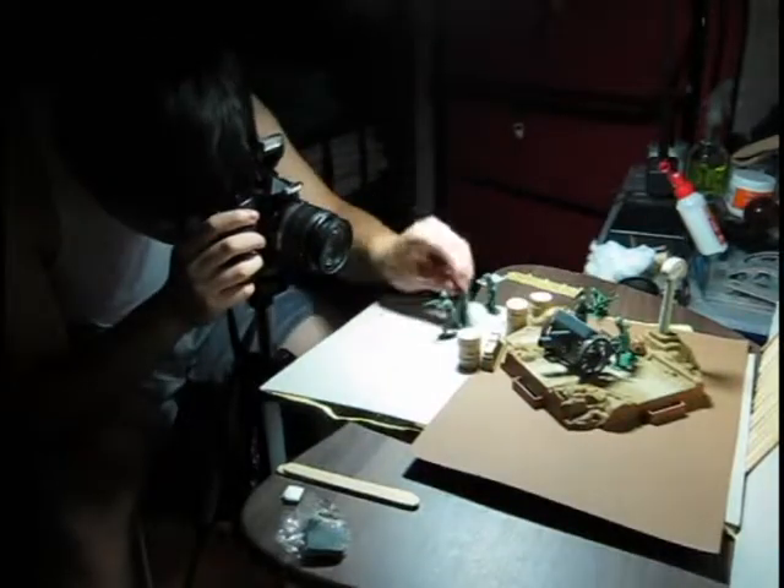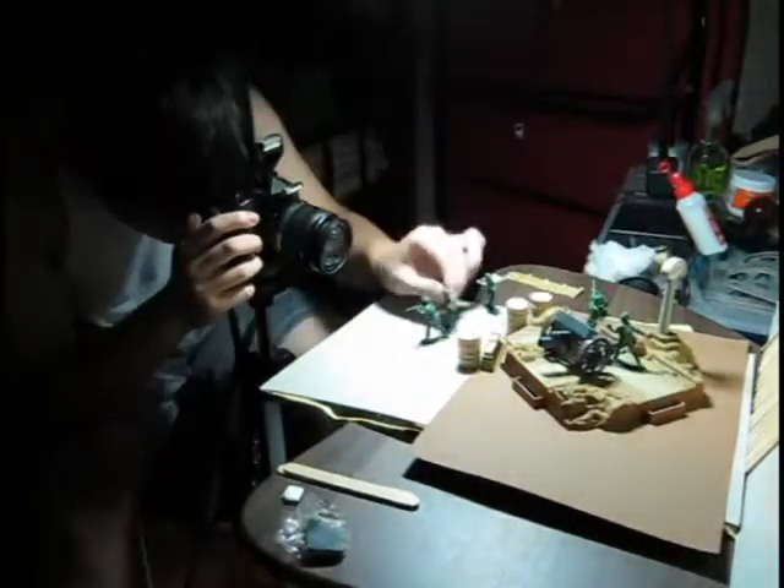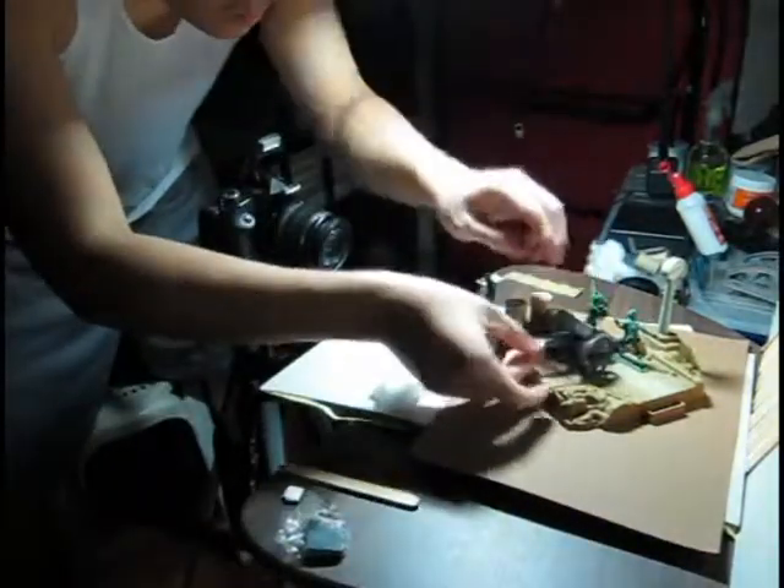You could do something as simple as magically making yourself move from point A to point B. In my case, I'm trying to make these toy soldiers fight.